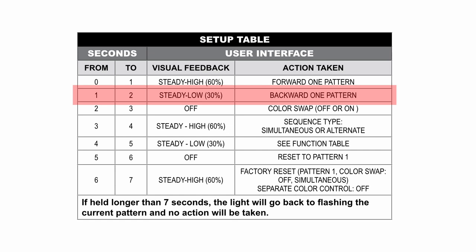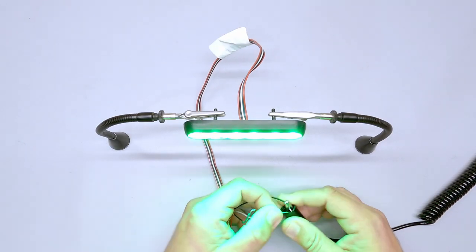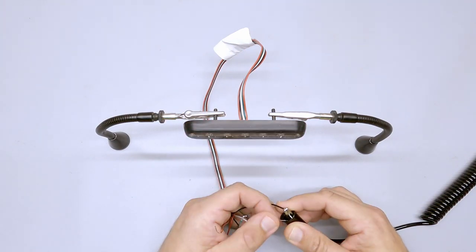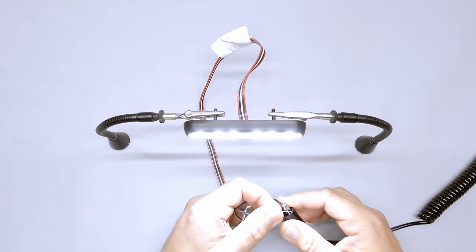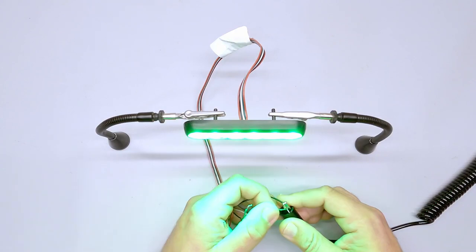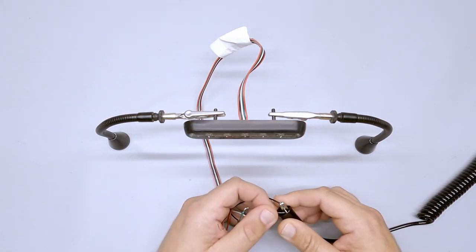I'll hold it now — held for at least one second but less than two seconds. You're going to see it come on and then drop in intensity. That drop in intensity signals the second programming function. To summarize: to go forward, tap less than one second; to go backward, tap and hold for more than one second but less than two seconds.